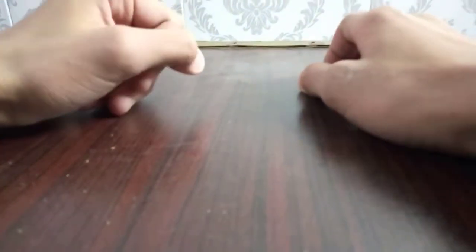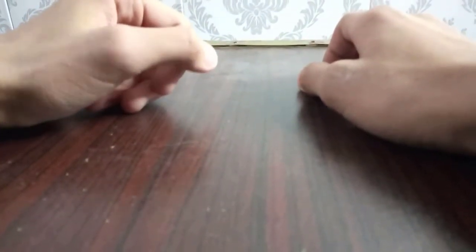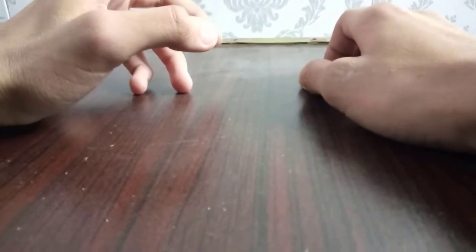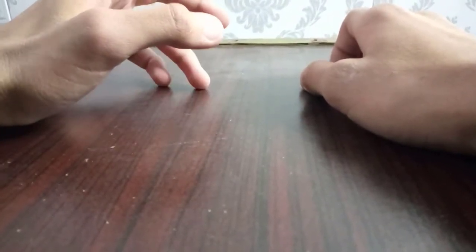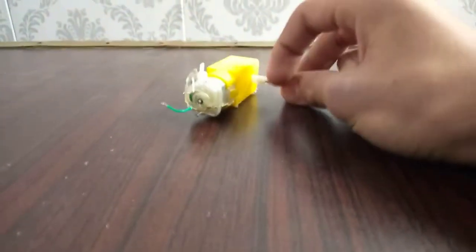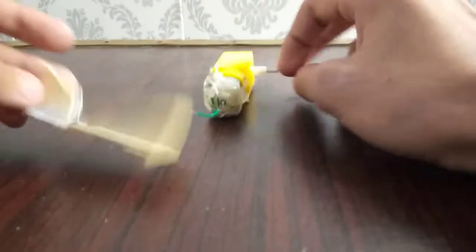Hi guys, I'm Aman and welcome to my channel. Today I'm gonna be building an RC rubber band shooting tank. I got this motor over here with an axle attached to it on one side.